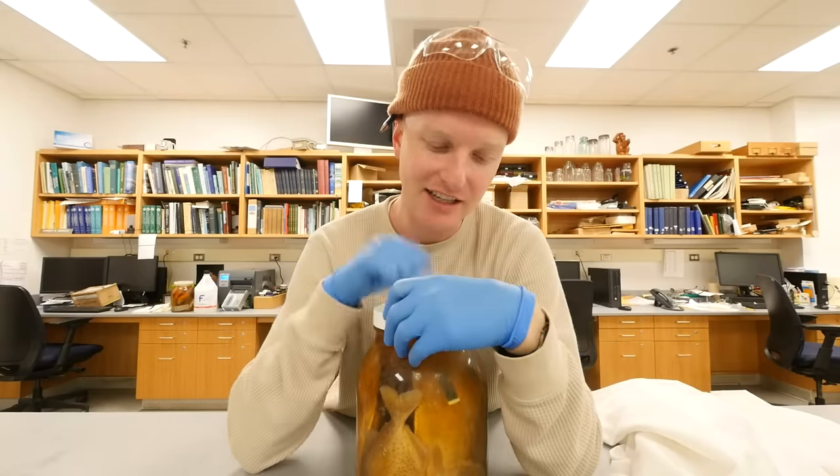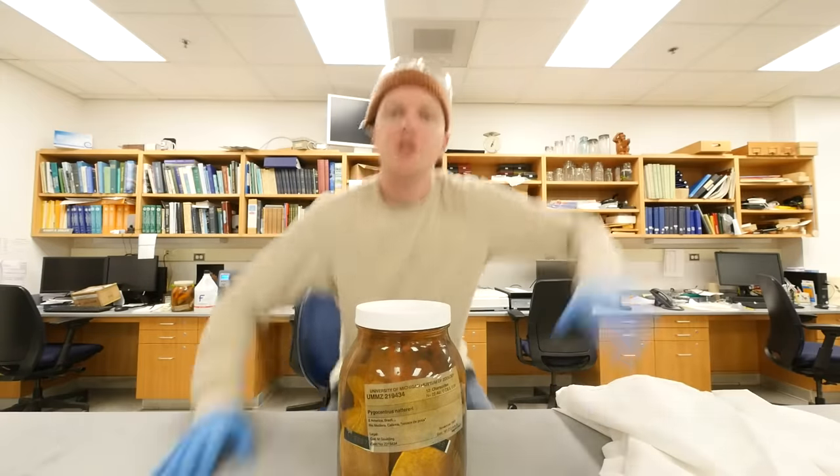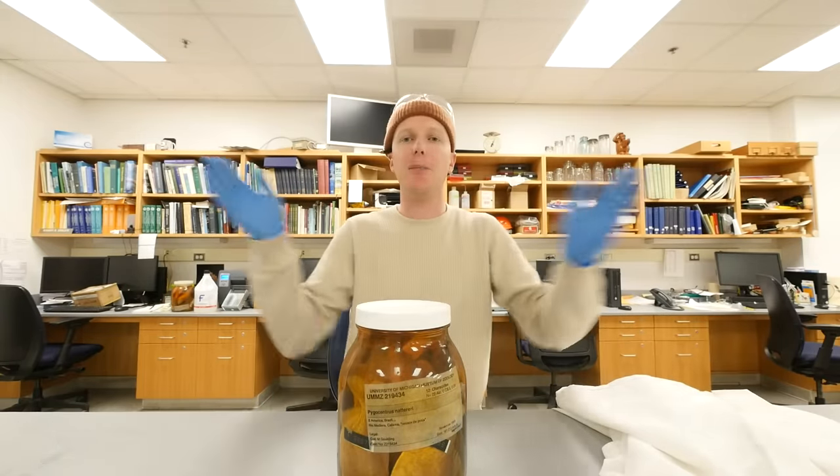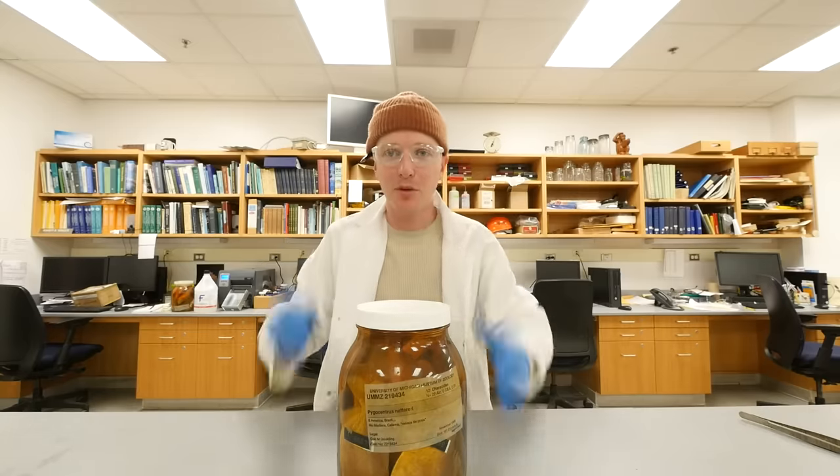I'm feeling the big boy juicers. Let's take this back to the lab. So now we begin the process of replacing the fluid inside this jar. Before we get into this, we got to suit up — boom — now we are protected.